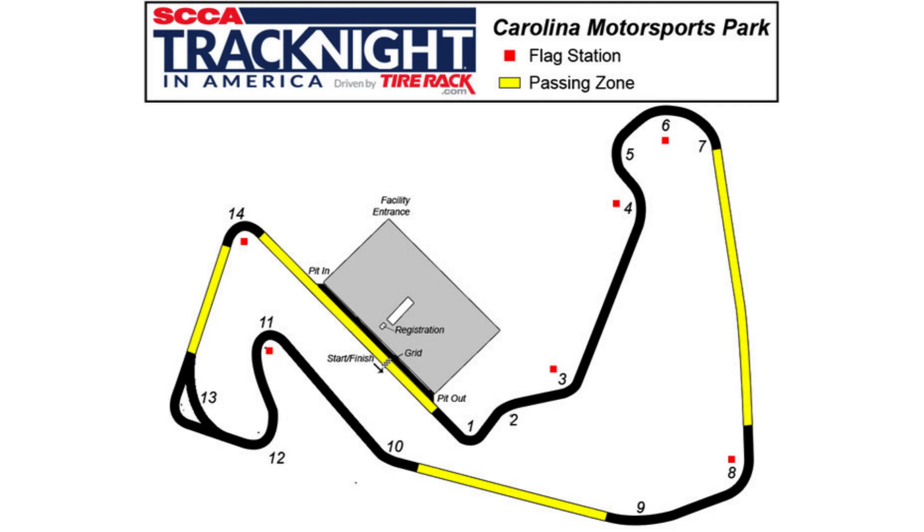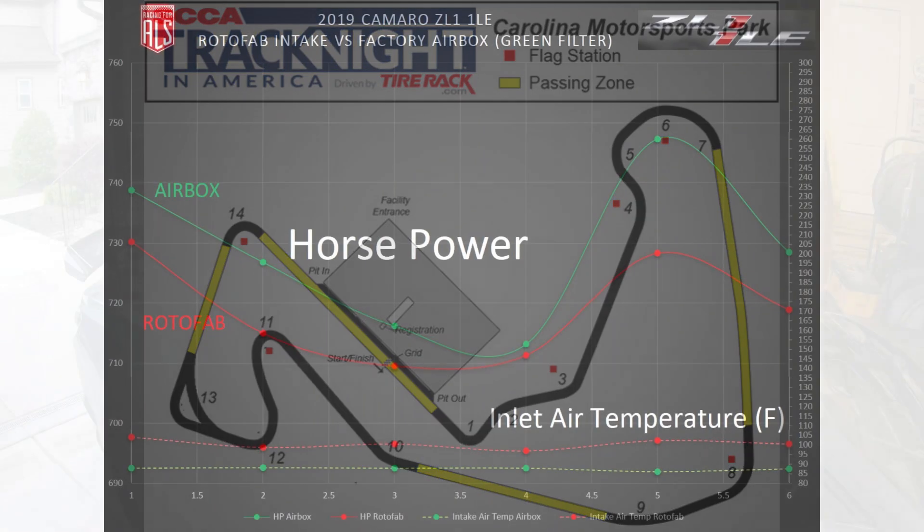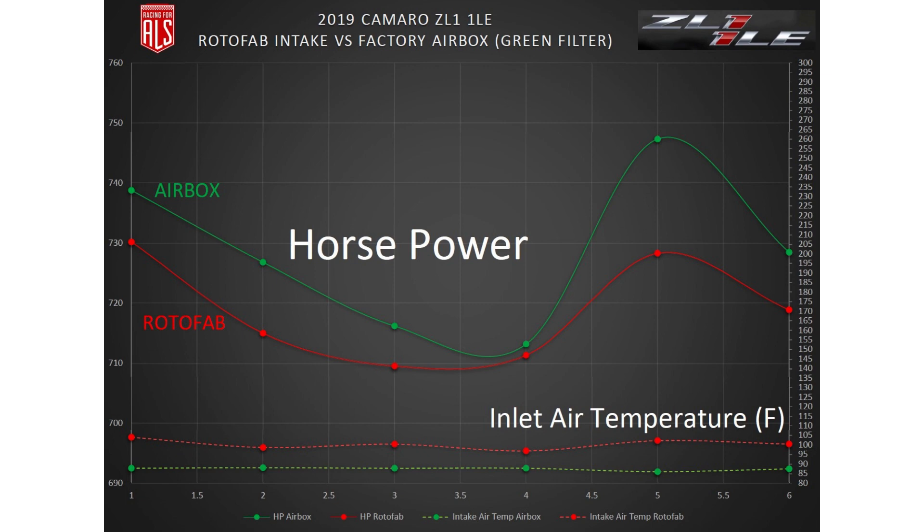We'll get all of that data for each of the straightaways at Carolina Motorsports Park with a very close ambient air temperature. The graph shows ECU-calculated horsepower and inlet air temperature measured after the air filter. The results dispute the conventional wisdom that the Rotofab intake is better. On average, IAT — our inlet air temperature — was 13 degrees hotter and made 10 less horsepower than the factory air box with a green filter. There was some expected data scatter, but the factory air box was better at each point.